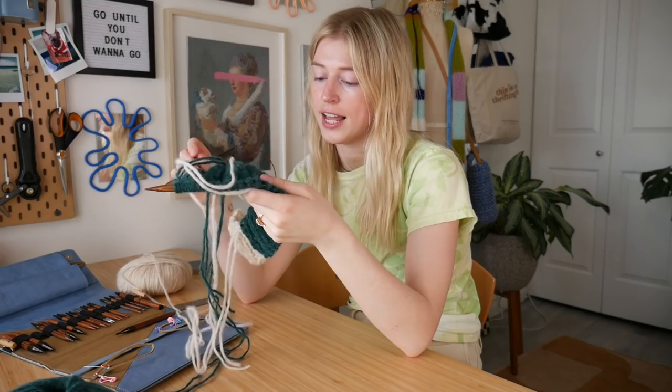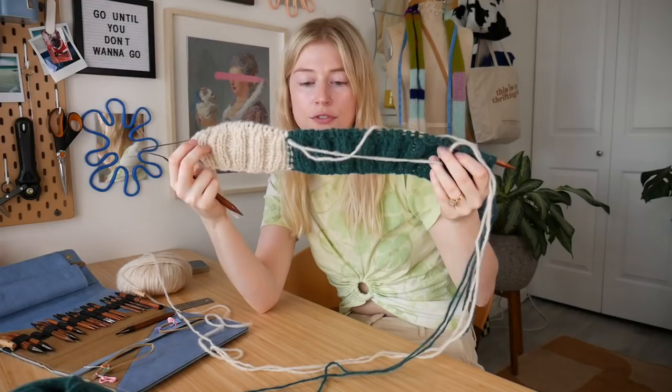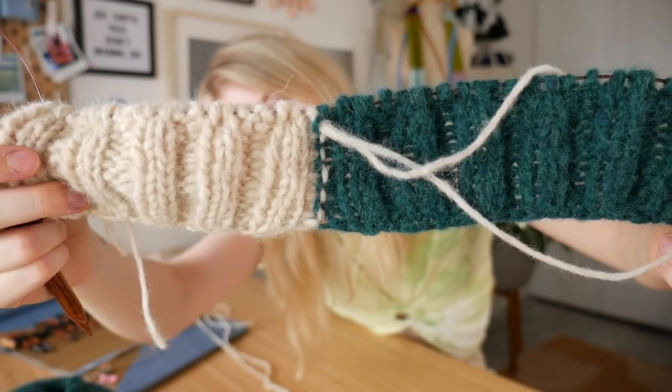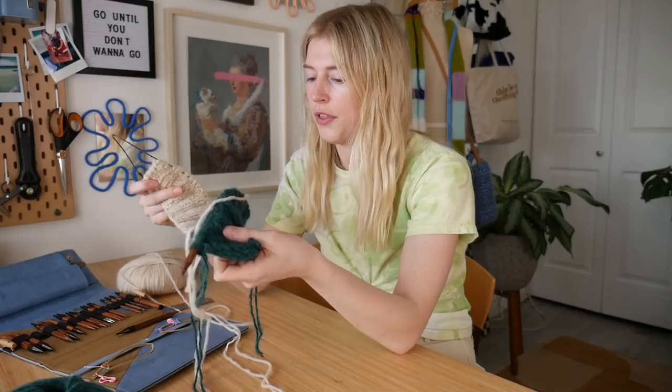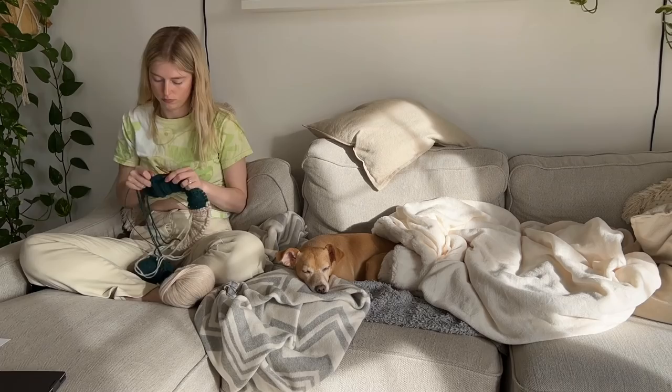I already realized my first mistake and I haven't even started the body yet — it's with the ribbing. I'm looking at the chart and it's telling me that this is supposed to be the front of the ribbing, and I twisted the yarn on the wrong side when I was connecting them. It's not that big of a deal because this can just be the back piece, so I can work on the back panel. I gotta figure that out for next time — you're supposed to twist it on the correct side.